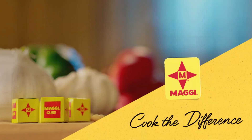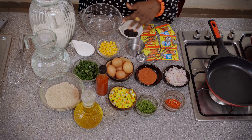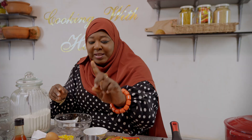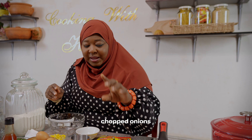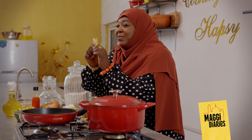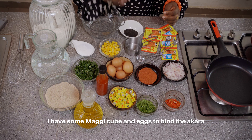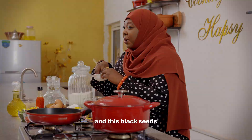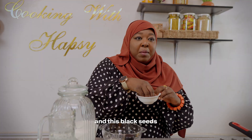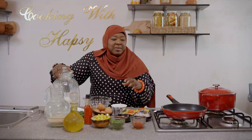So today we have flour, we have some spring onions, peppers, and this beautiful Maggi Smoky Jollof. It is black sesame seed, so I'm going to use it inside the flour, and you can also use it in the garnishing. So without further ado, I'll do Zampara.